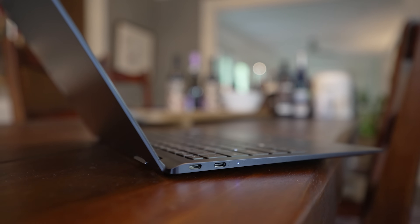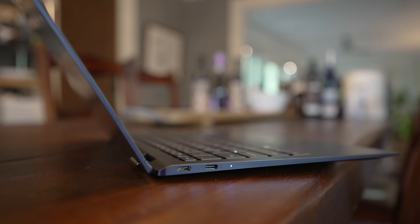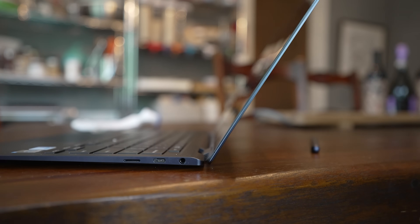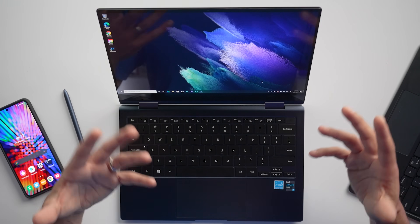On the left side, we have a status indicator light and two USB-C ports, with the one on the right being a Thunderbolt 4 port. On the other side, we have a USB-C port, a 3.5 millimeter headphone jack, and a micro SD card slot, which can be used as a way of increasing the internal storage. It won't be as fast as the built-in SSD, but you can pick up a one terabyte micro SD card for around 200 bucks, which I think is a great value.